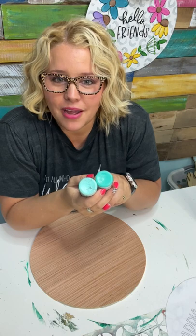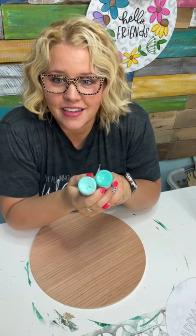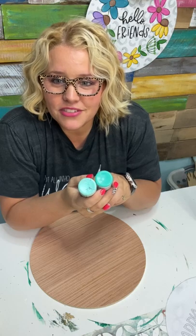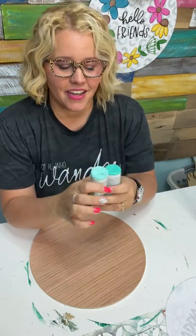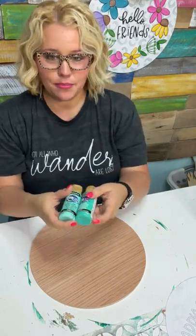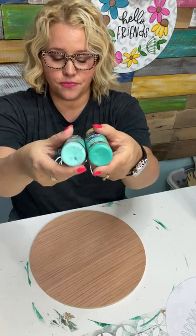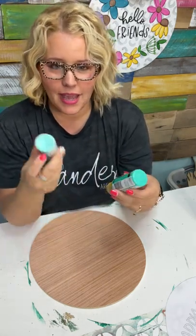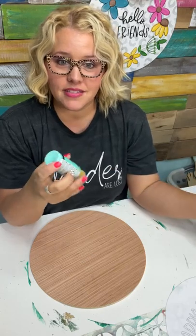We have a viewer watching from Miami, Florida — I bet it's a lot nicer there than it is here in Kentucky today; it's very rainy. The colors I'm using are Sea Breeze and Teal Mint. Sea Breeze is the lighter color, so I may actually paint the background with that and then stencil on the slightly darker Teal Mint.